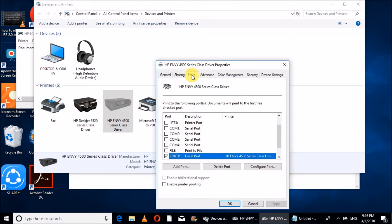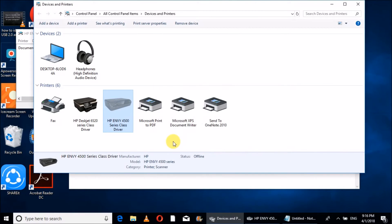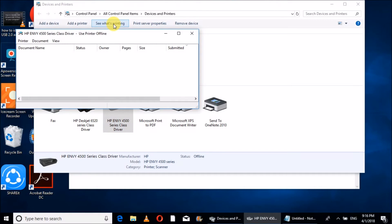Then go to Printer Properties and check the port. Since I have a USB connection between the printer and computer, it will show a USB standard port. That looks okay. Now I have to click 'See What's Printing.'